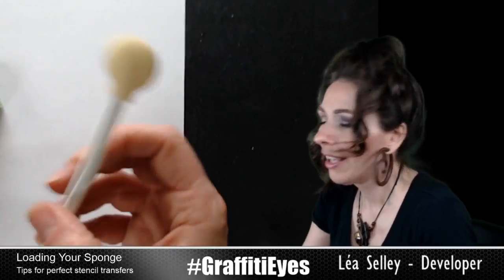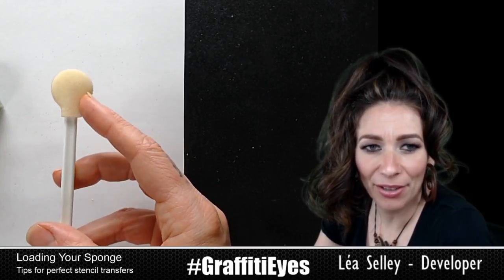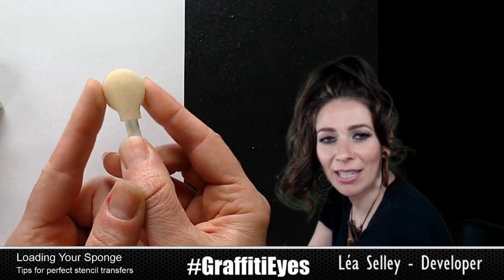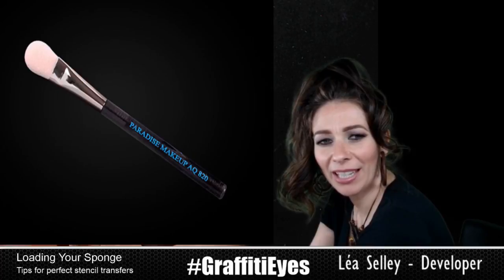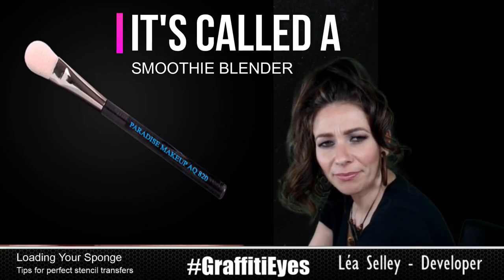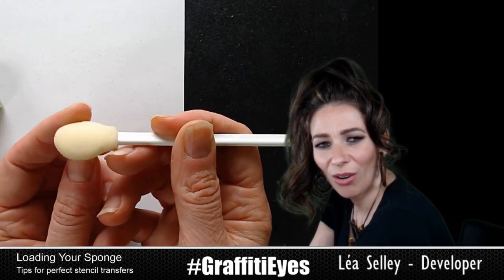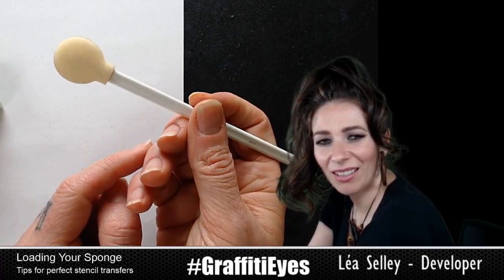Those are daubers. These are lollipop blenders — you can see it's brand new. I don't use these. I don't feel like I have any control over them. It's just a sponge wrapped around a stick. They sell more expensive ones that look less disposable and have more of a different shape. But I feel like — see how it kind of bends? — I don't have control over the sponge to use it for stenciling. So no, this is not a favorite of mine.